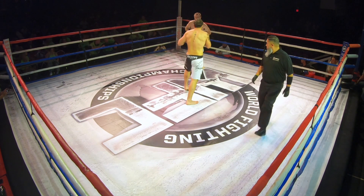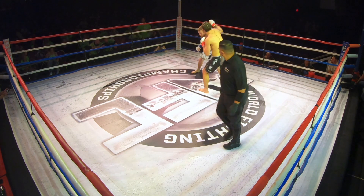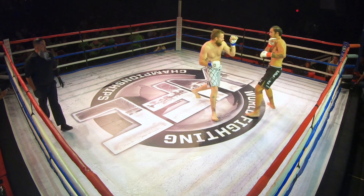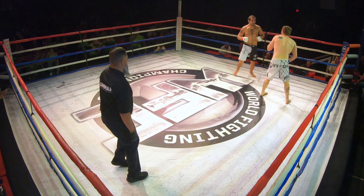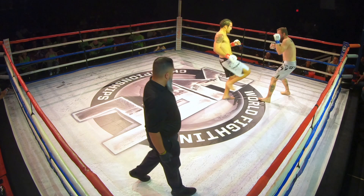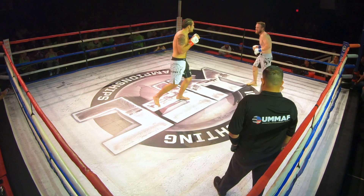Throw the body now. Throw the body, then back to the head after. Good. Follow with the hook off that. Pop up. And then low kick. Cross hook low. Behind your jab. Trust the teeth. Trust it. There you go. A little lower, about an inch lower.